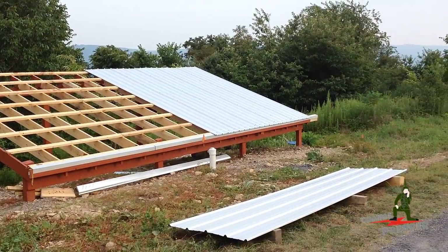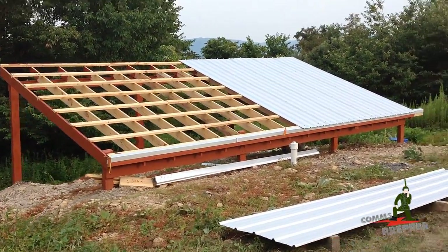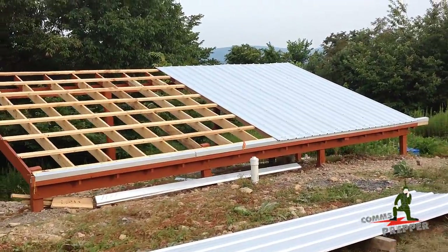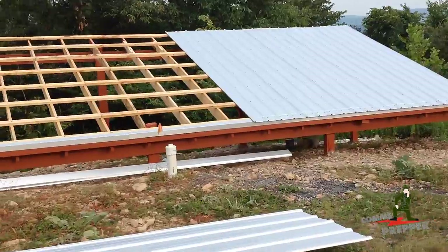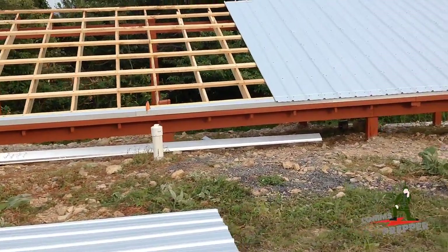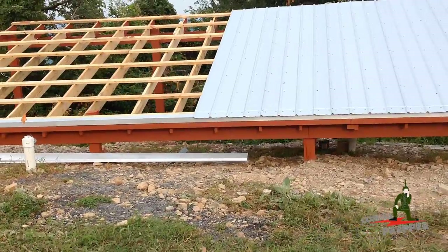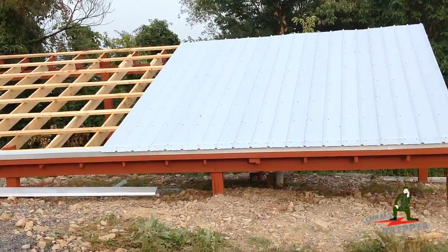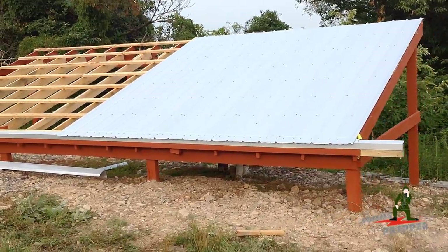Metal roofing came today, as you can see, and we got about half of it up, screwed down. I'm hoping to have this all buttoned up by tomorrow. Then I have to head out of town for a couple days, and I'll be back out here to put the gutters on and connect all the plumbing to the two tanks. Then we should be able to collect some rainwater and do some videos on a completed rainwater collection surface here.